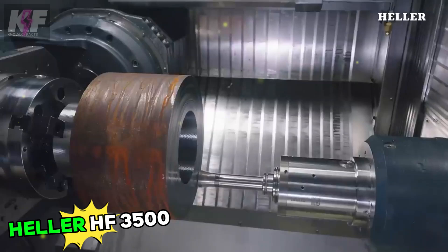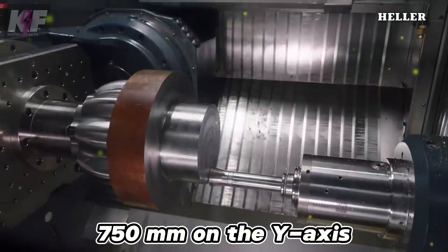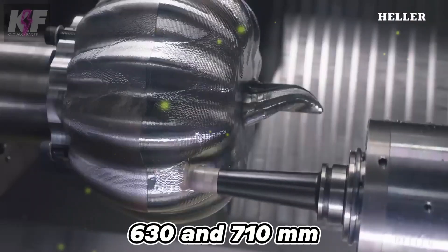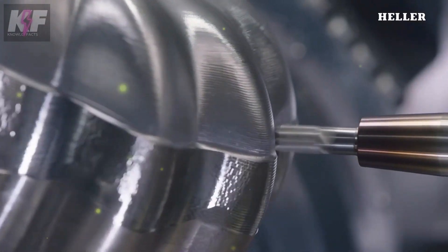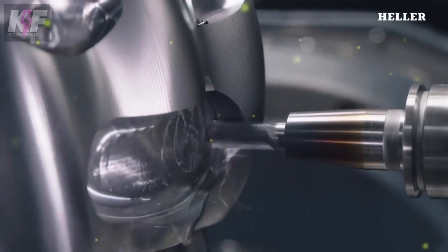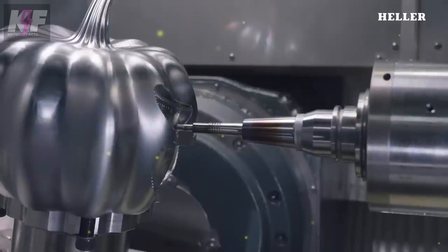The Heller HF3500 5-axis machining center is designed for precision and versatility in manufacturing. It features travel distances of 710 mm on the X-axis, 750 mm on the Y-axis, and 710 mm on the Z-axis, with rapid traverse speeds of 65 to 90 meters per minute. The table diameter is 630 to 710 mm, and the pallet size is 400 by 500 mm, supporting a maximum part height of 630 mm. Spindle speeds range from 10,000 to 18,000 rpm, delivering 46 to 48 kilowatts and torque up to 354 newton meters.